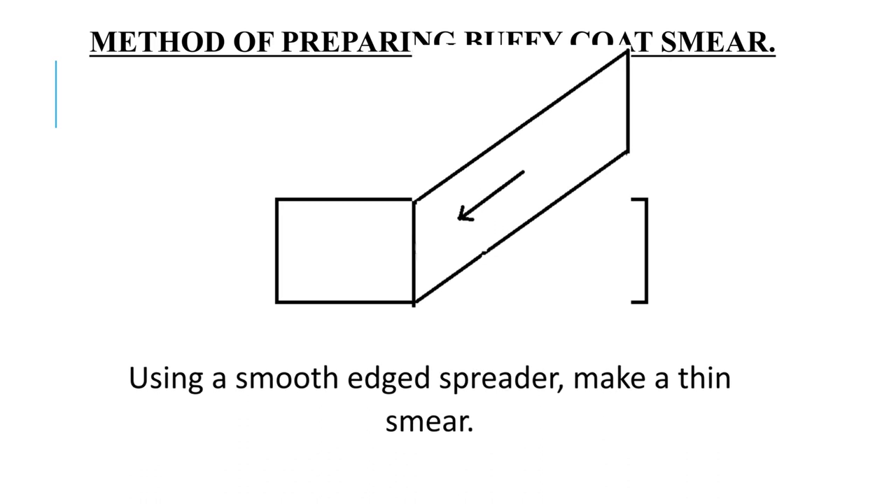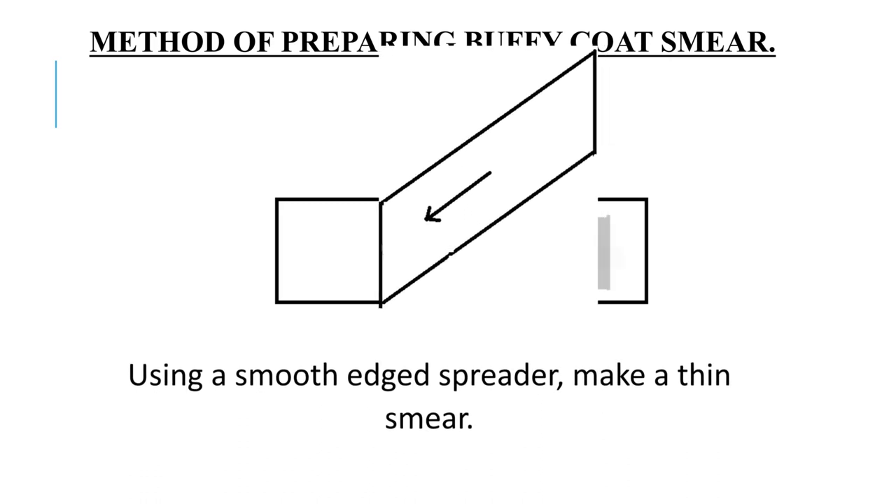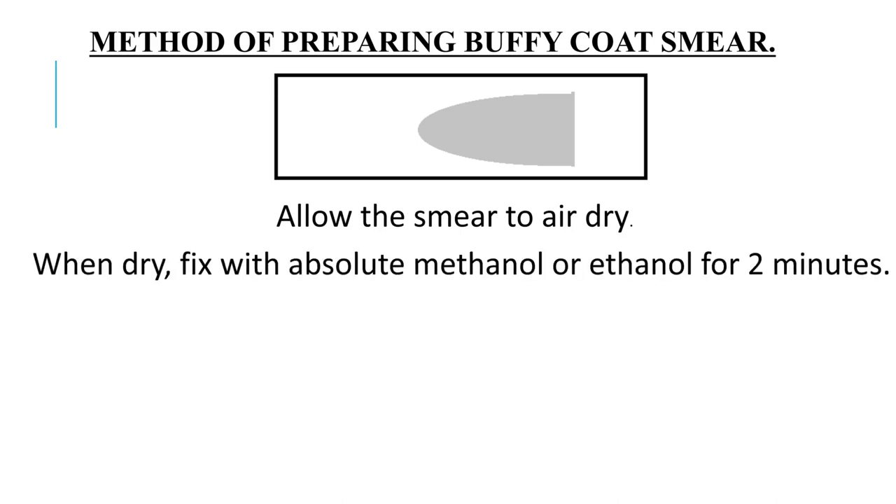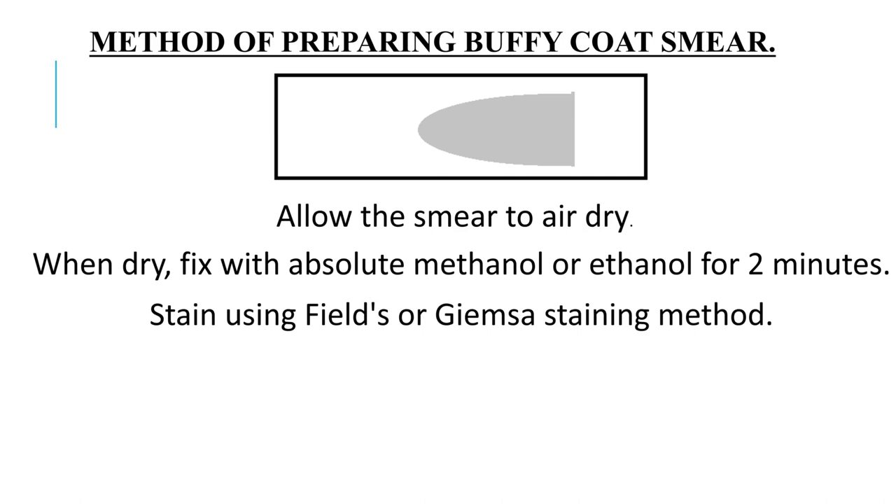Using a smooth edged spreader, make a thin smear. Allow the smear to air dry. When dry, fix with absolute methanol or ethanol for 2 minutes.